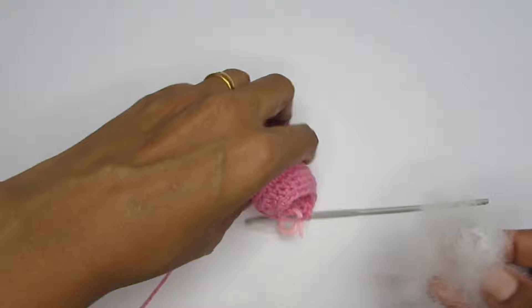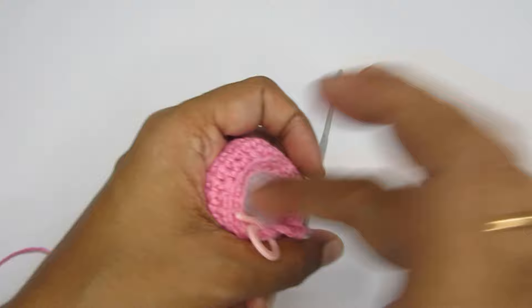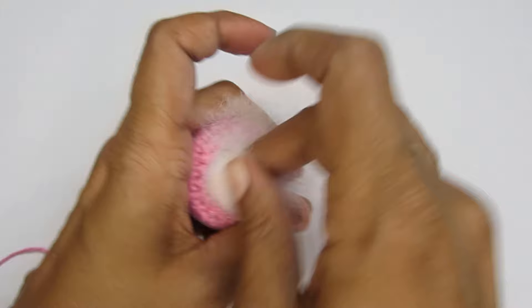Now it's a good time to start filling in your stuffing. You don't have to fill it completely — after the next round you can fill it in completely — but just add a little bit of stuffing for now.